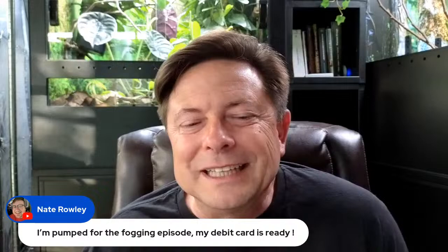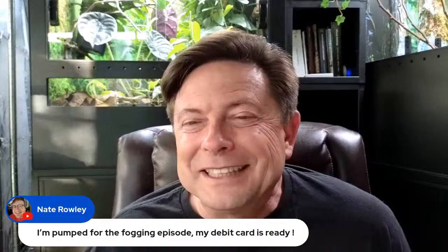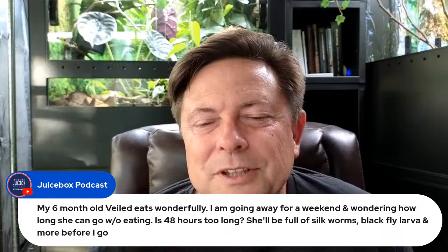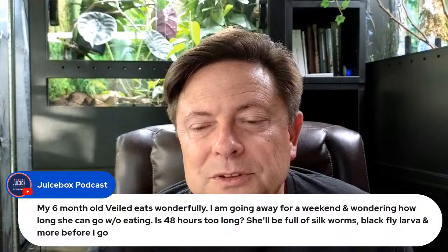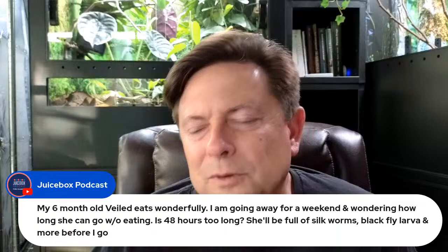Still waiting for the final version of the fogging episode — I have someone helping me with editing on that one. Someone's six-month-old veiled eats wonderfully and they're going away for a weekend — is 48 hours too long without feeding? No, 48 hours is not too long. Just get a feeder cup, put a bunch of feeders in it right before you walk out the door, and she'll likely pig out and then spend 48 hours sitting back and digesting.